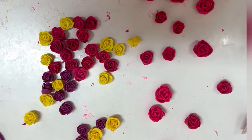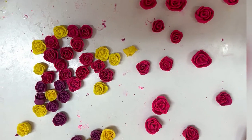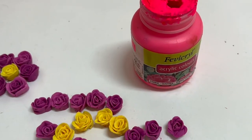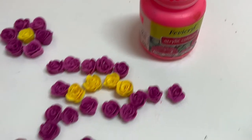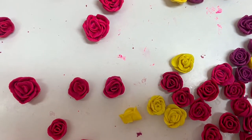I made approximately 70 yellow and purple roses. Purple was not looking that good, so I just changed them to pink using pink neon acrylic color. Keep all the roses ready.